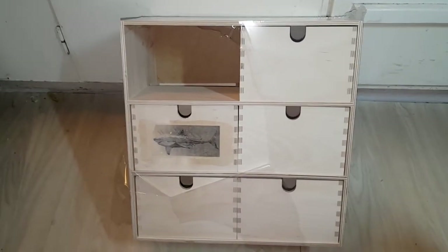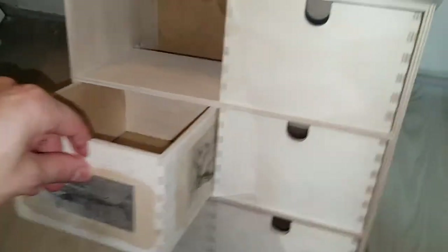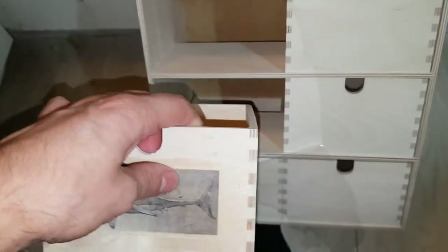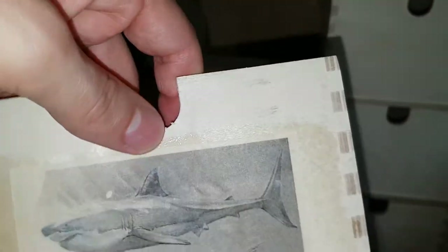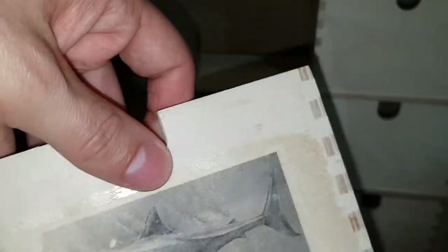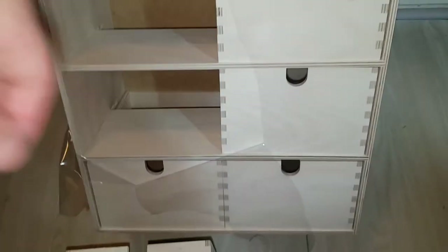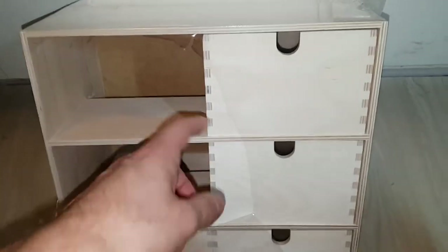This is the IKEA Moppe mini drawer. I made some image transfer on this one but don't really like the look of it, so I think I'll paint it. I'll start with painting it with window paint so it will protect the wood. It's birch plywood — björk plywood — so birch with four layers, with the grains going at 90 degrees across each layer.